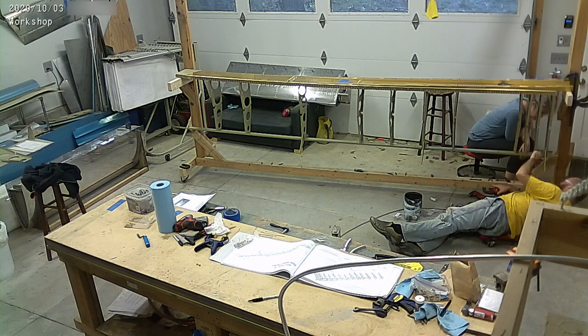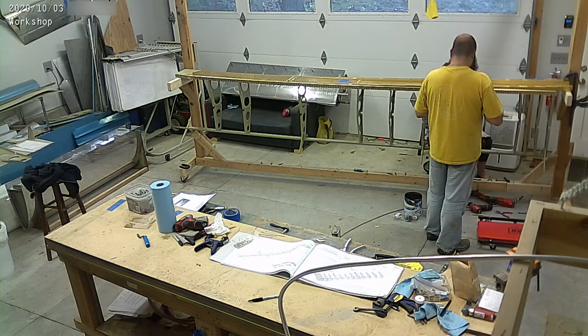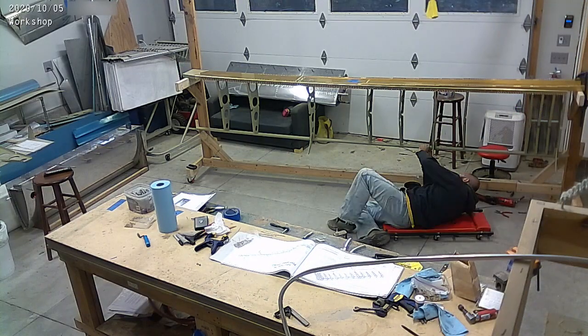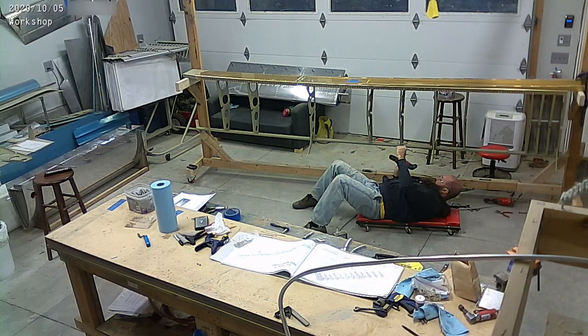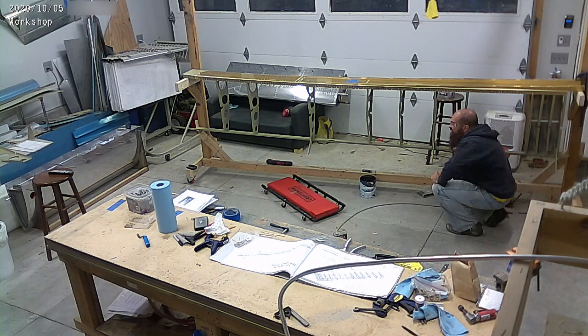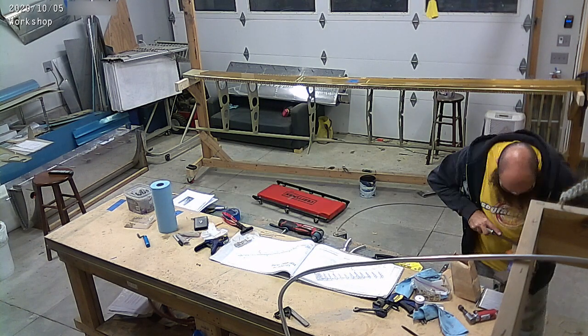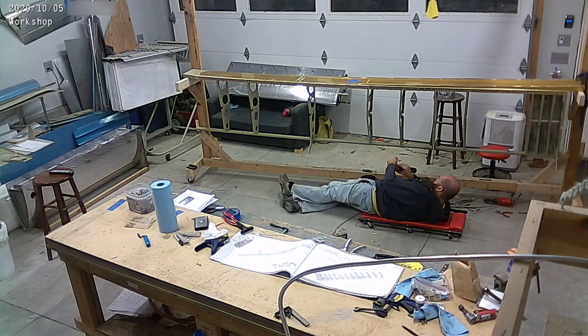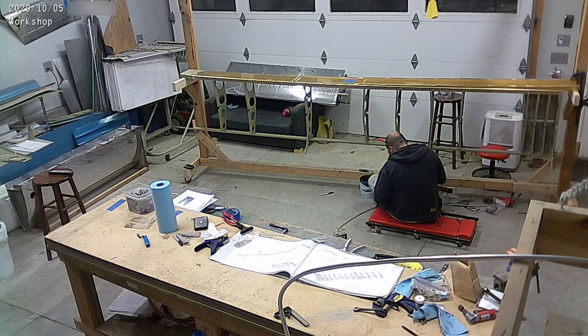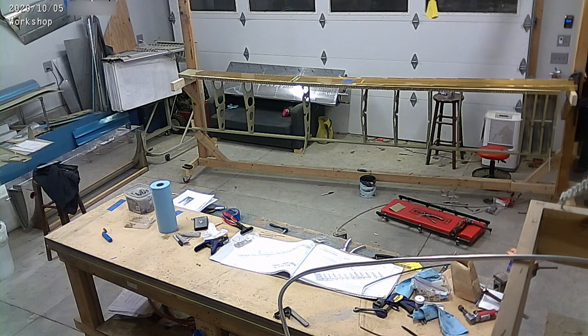In the RV-10 build, you rivet on the top skins and then you save the bottom skins for the very end of the airplane because you're going to be running wires and plumbing and all sorts of stuff in there. So what we're doing is, of course, here we're doing the skeleton. You've seen me do this before. We're going to move things onto the table and then put those rear skins on.